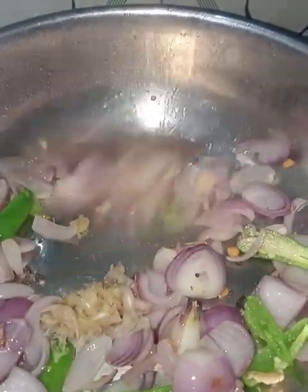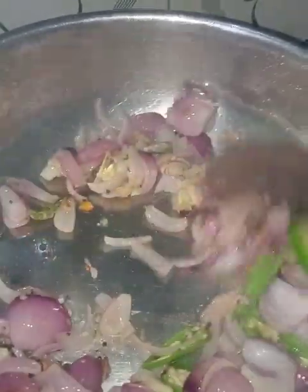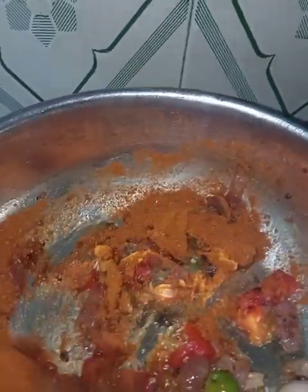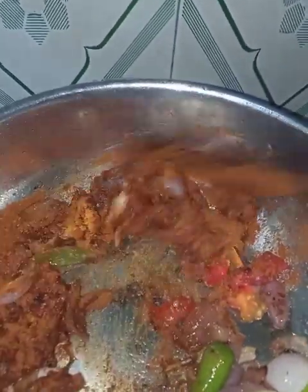I'm going to make the dough and add it. I'm adding chicken sauce. You can taste the chicken. You can add the chicken.